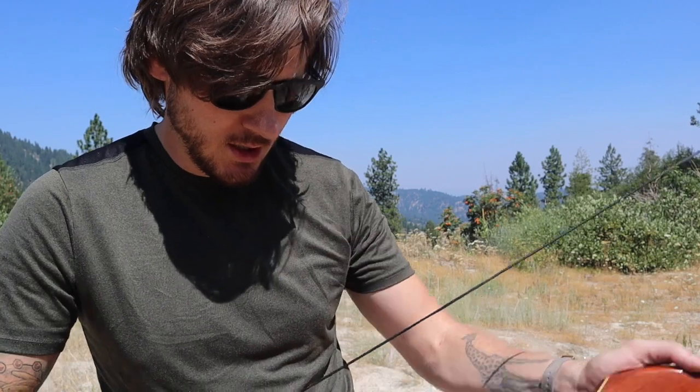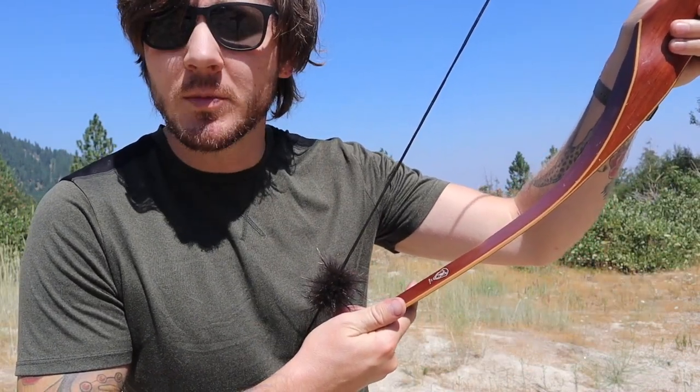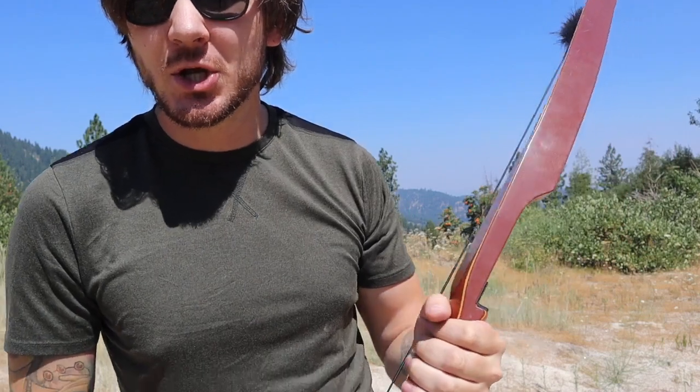Yo! The bow I'll be using today is made by Wing Archery, a division of Head Ski Company. She's an older but a good bow. She draws 49 pounds at a 28-29 inch draw. I leave my draws about 30 to 31 though, because I got these big crazy noodle arms. So we might be trying a little bit more than 49 pounds, if you know what I mean.